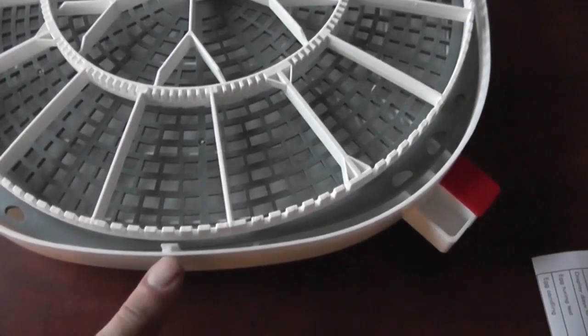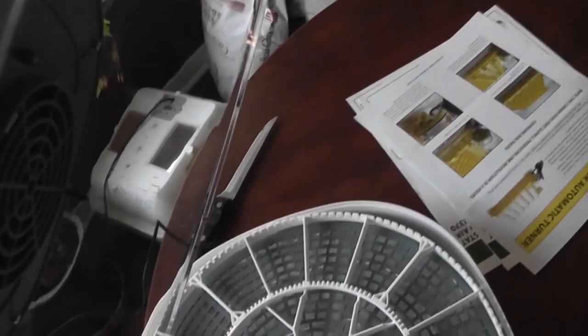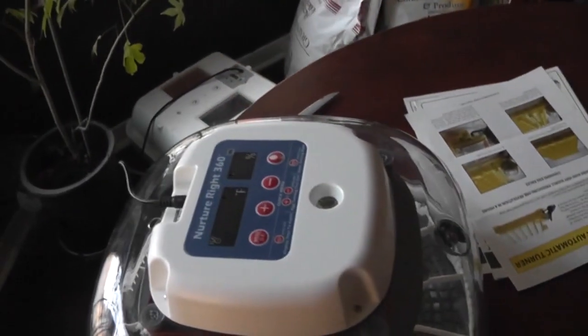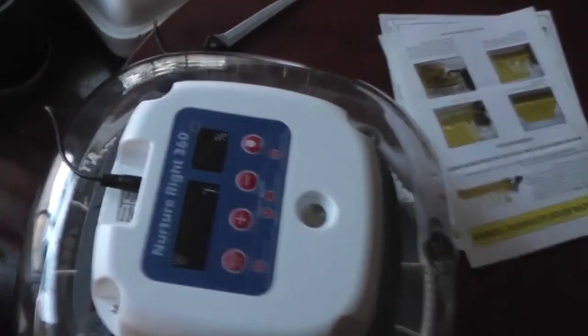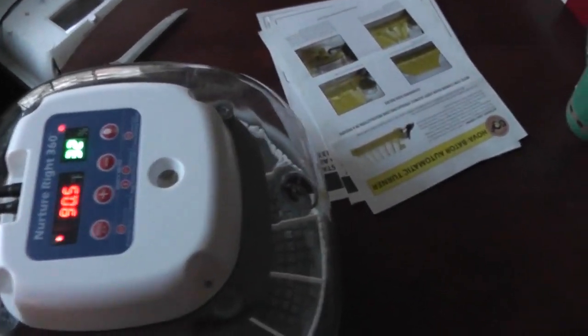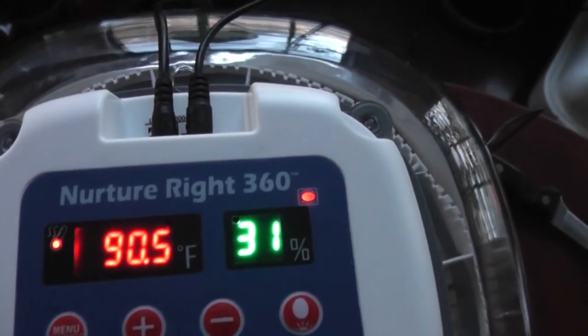There are little T-tabs right here — one on each side — and there are corresponding slots on the plastic lid. They just line up and go in there, giving you a nice snug fit. It comes with a pretty long power cable, and you just plug it in. There we go — that's fired up.